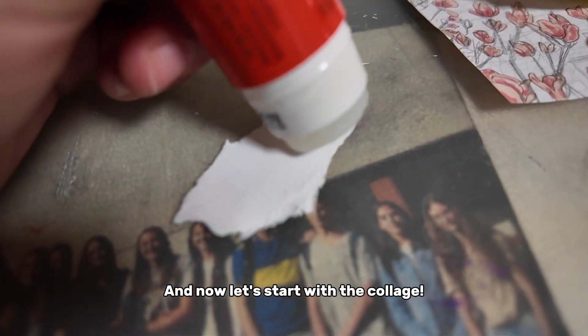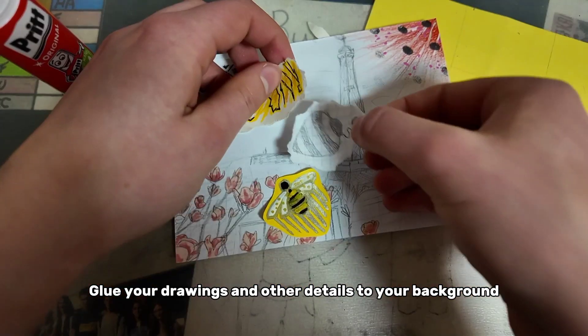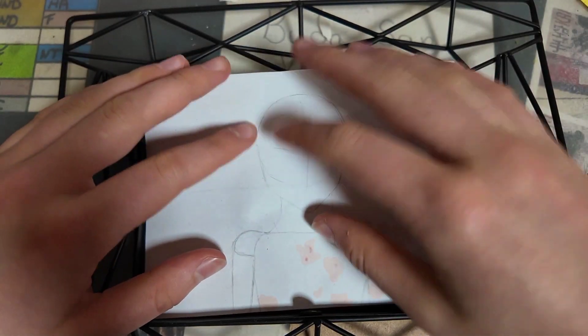Now let's start with the collage. Glue your drawings and other details to your background — for example, I added some ladybug details. Put your artwork in your frame and it's done!